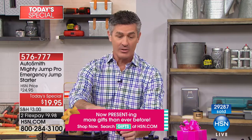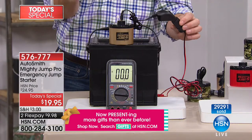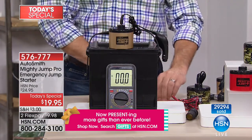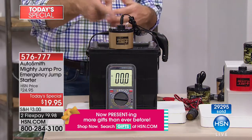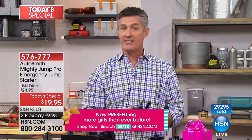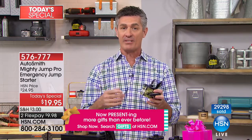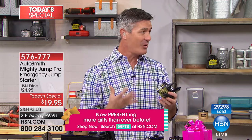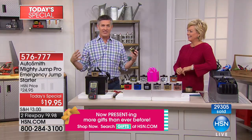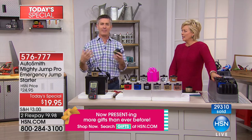I turn it off — I can leave it hooked up and it will recharge the Mighty Jump. You'll use it over and over again. It can hold a charge for three to five years, but we recommend every three to six months you plug it in while driving just to keep it topped off. It's so simple to use, and you're going to love what it does when that super stressful moment happens.